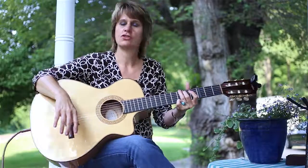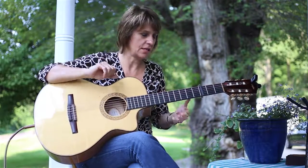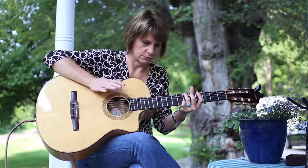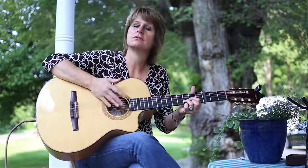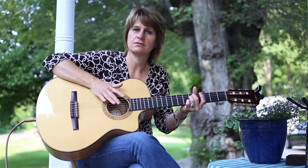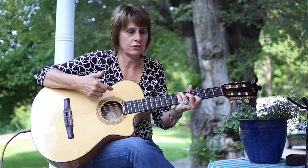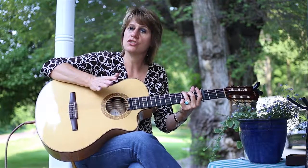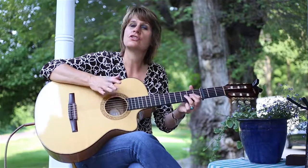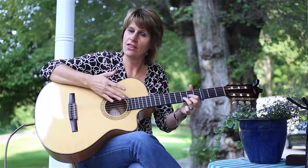So the second pattern I use when I start singing on the song — the whole Wizard of Oz motif — is this. This is a little bit easier. I go: strings, thumb, strings, strings, thumb. Strings, thumb, strings, string, thumb.